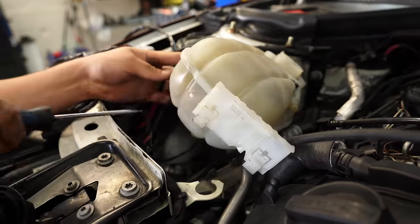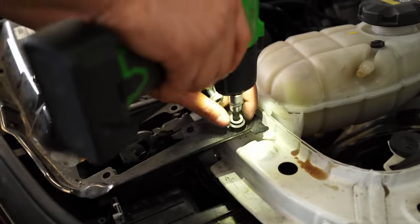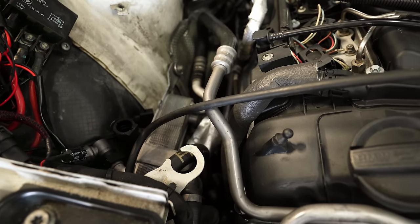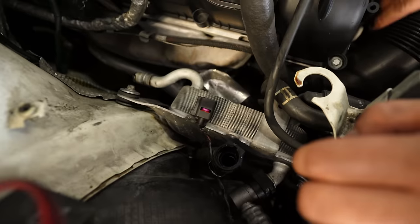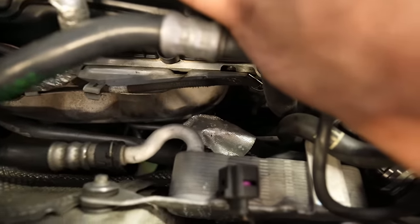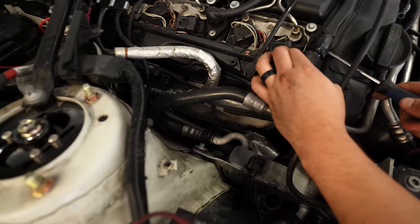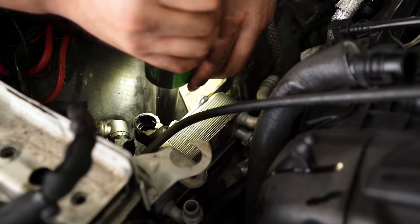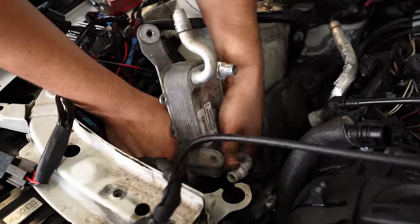One thing to note: this kit isn't as straightforward to install if your car has an M4 package, just like mine. As you can see on the left side of the engine bay where the turbo kit gets installed, there is not a lot of room. There is an additional oil cooler thermostat that non-M4 variants don't come with. In a nutshell, you have to delete it — or relocate it if you can find a way. We just chose to delete it as we didn't think it would make that much of a difference.